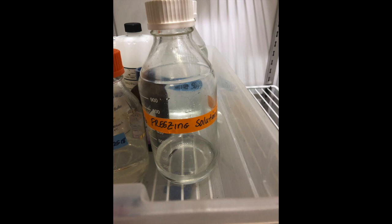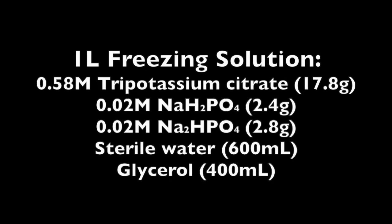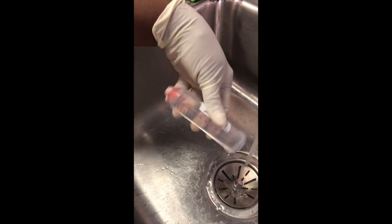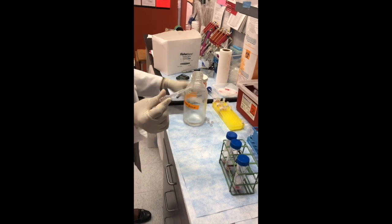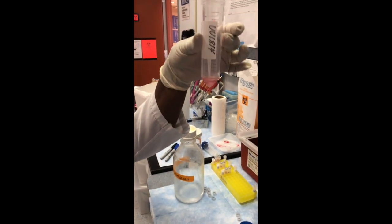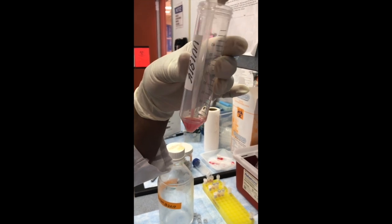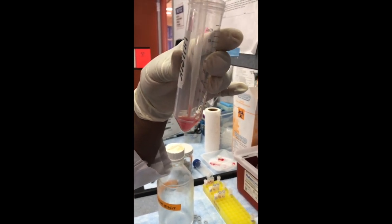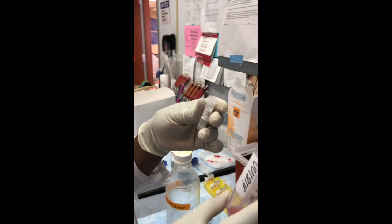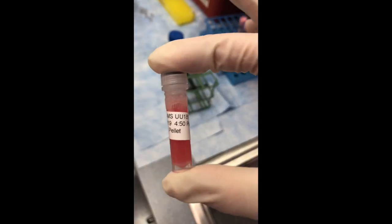In the next step, the pellets will be re-suspended in 1 milliliter of freezing solution. Freezing solution is pre-made according to this formula and is stored in the refrigerator at 4 degrees Celsius. Tubes will then be removed from the centrifuge and taken to the sink. With cold water running off to the side, the supernatant will be decanted into the sink without losing the pellet. Now that you have a pellet, you can add 1 milliliter of freezing solution. The pellet and freezing solution will be transferred to the 2 milliliter labeled tube. These 2 milliliter tubes will be labeled with sample ID and BC for buffy coat.